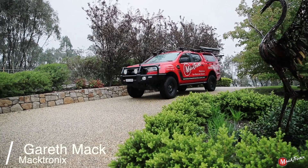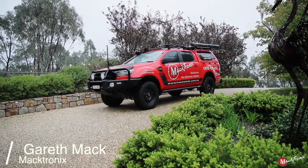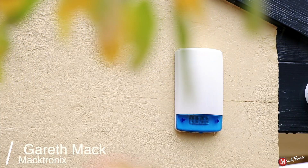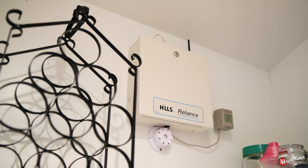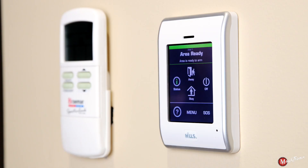Hey everyone, Gareth here from Mactronics in Albury, Wodonga. Today we're going to be walking you through how to use a Hills Reliance security solution. Just keep in mind that all of our systems do come with a free bonus training session, so when you get a system from Mactronics we're going to come around free of charge and show you how to use and get the most out of Hills solutions.